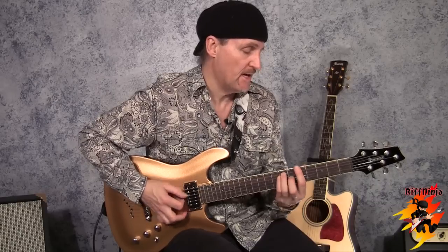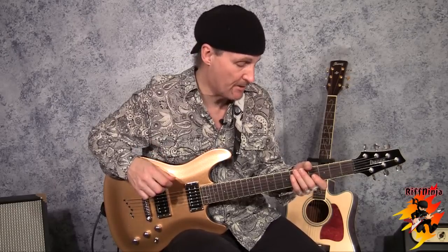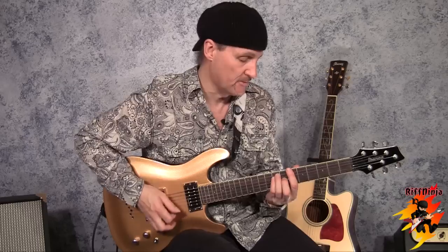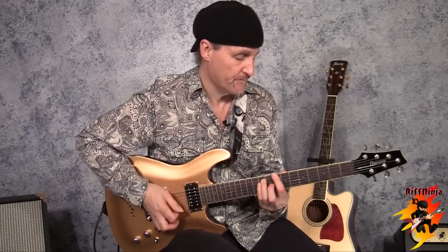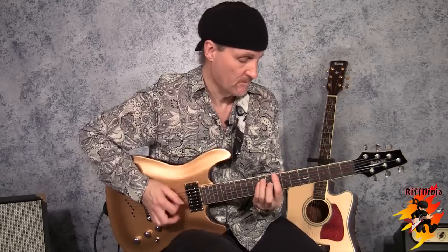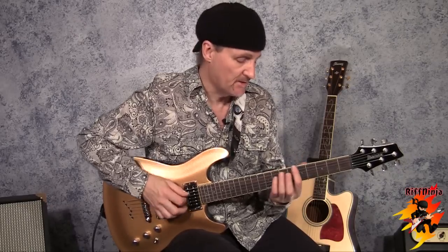Sometimes Jimi played it one semitone higher, and if that's the case, all the chords move up that one semitone. It could also be that he was tuned to E flat — in that case, what I'm playing for you would work in C because we're tuned down a semitone.